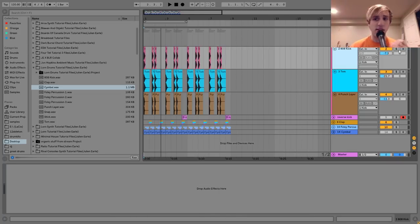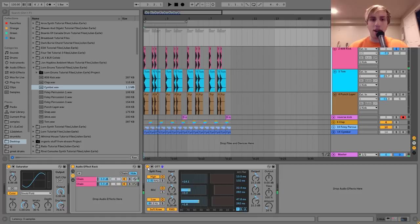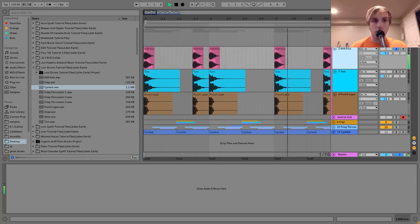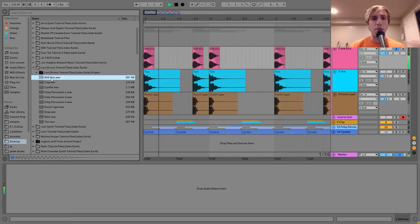The first layer is this 808. I'll play it without any processing so you can hear just what the dry sound sounds like. This is the sample I started with — I just took this 808, shortened it a bit, and put it in here. This is mostly just doing the low end of the kick. The goal with these layers is to have each one doing one thing so they all come together to make one big thing. So this is just doing the low-end thump of the kick.